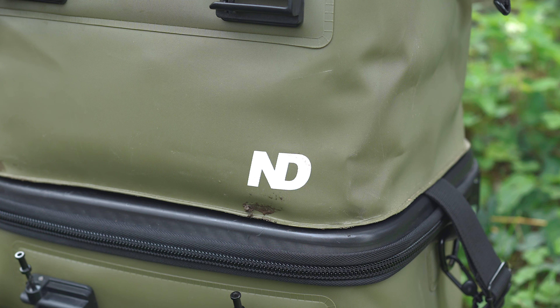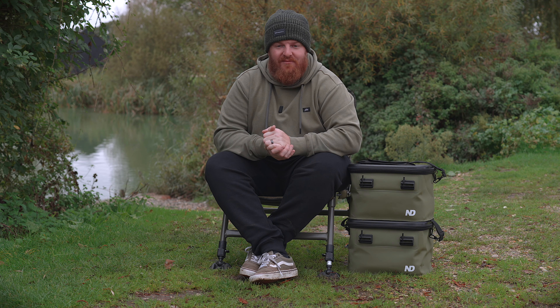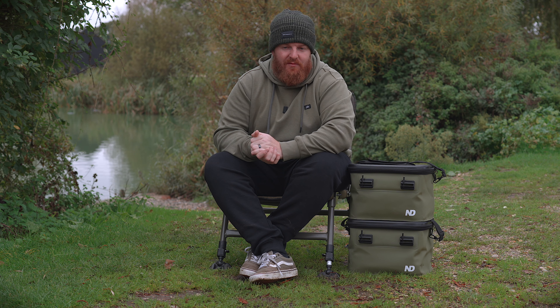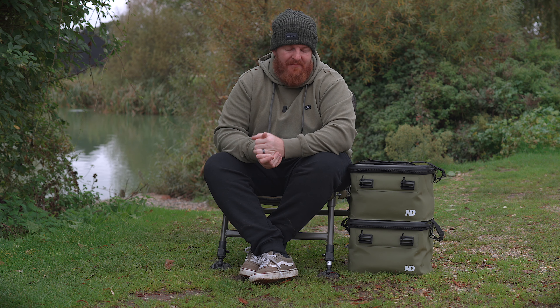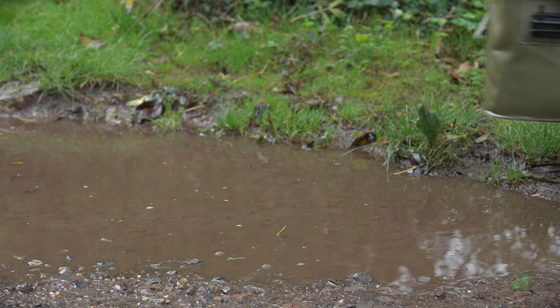The first thing I should probably do is apologize for the state of these bags — these have already been through the wars. I've had them for a couple of months now and I've certainly been putting them through their paces. They've come in very handy this time of year. It's wet, it's miserable, everything's cold and damp, and a set of EVA luggage keeps your valuables safe and dry.